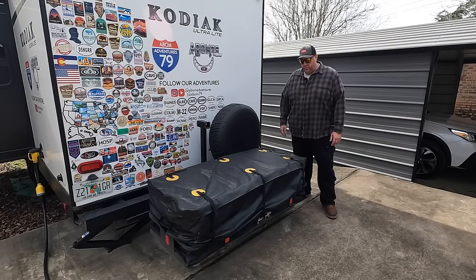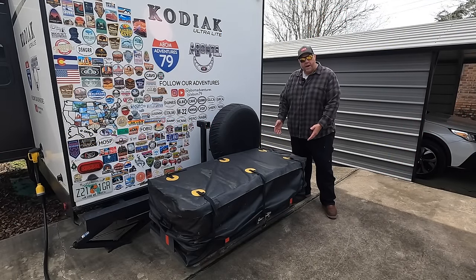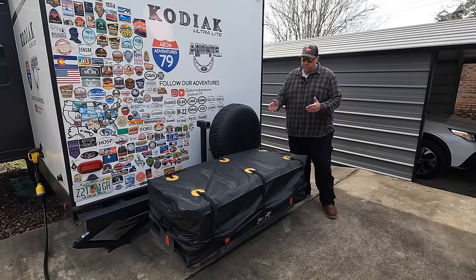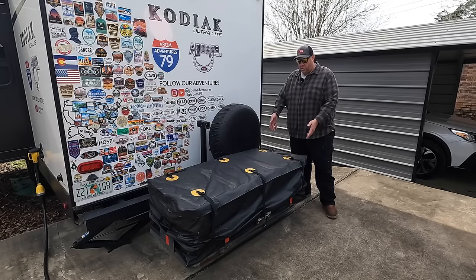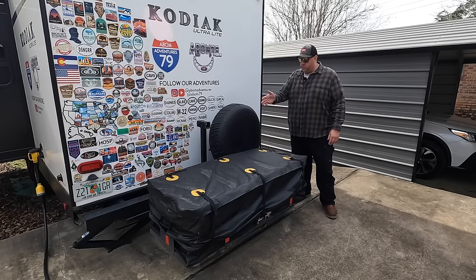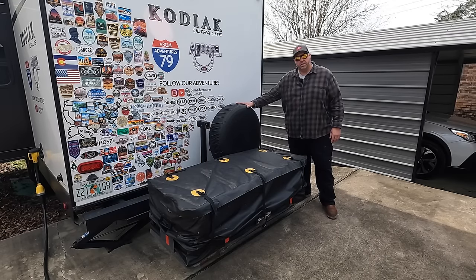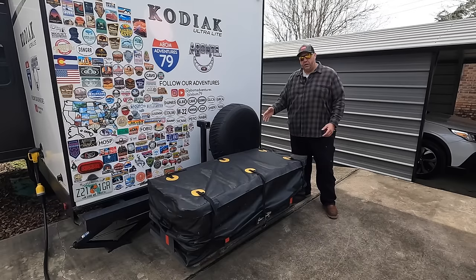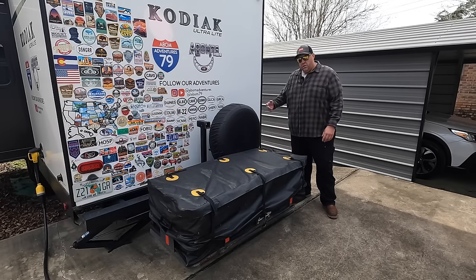Over the past four years of traveling and camping, I've been using a cargo carrier on the back with plastic bins and a bag. It's worked pretty good, but I want to do an upgrade. I'd like to have an actual aluminum toolbox on the back of the camper. We're going to remove the old setup, fabricate a new cargo carrier, mount the aluminum toolbox on it, and move the spare tire underneath the Kodiak.